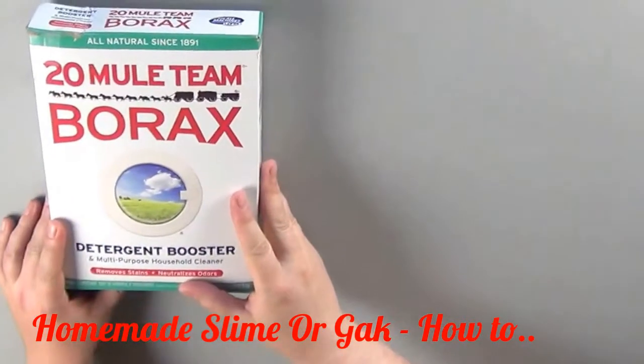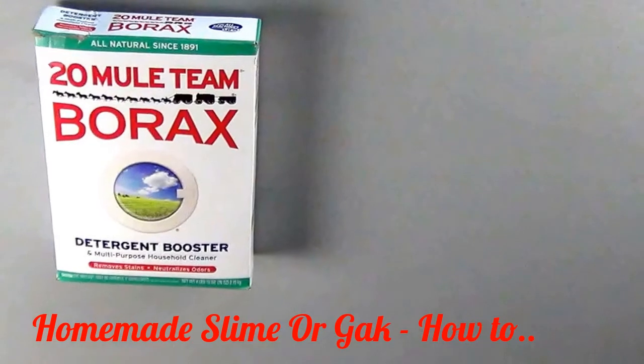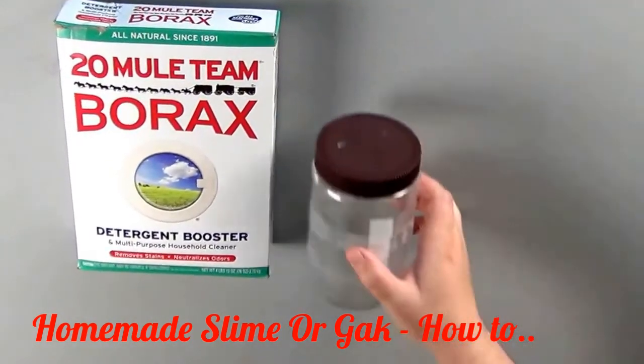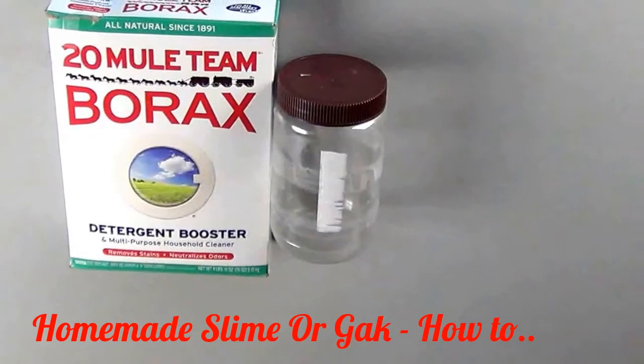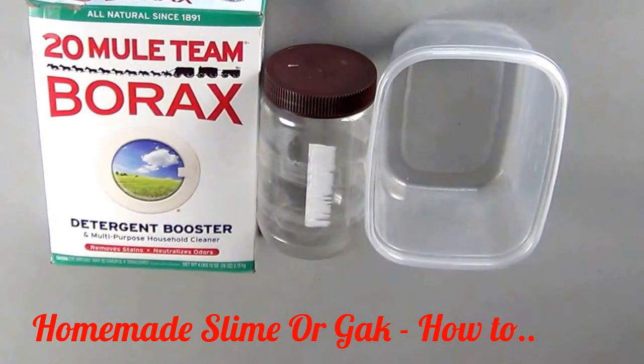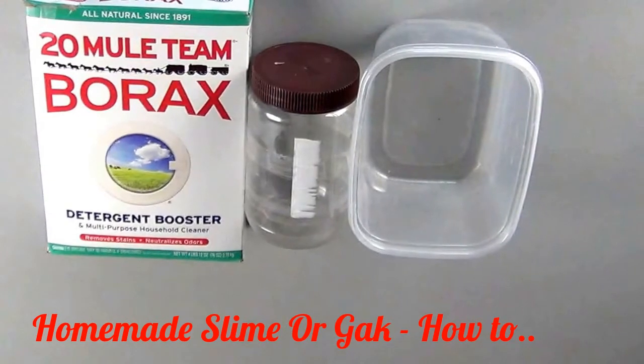You're going to need some borax. Borax is a detergent that can be found in the clothes washing detergent aisle at most grocery stores. You'll also need a sealable container that you're going to use to make a saturated solution of borax, and a container that you're going to mix all the ingredients in. Make sure that the container is something that you wouldn't mind destroying if you don't clean it out right away.